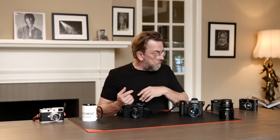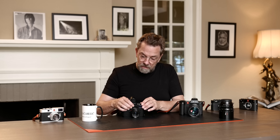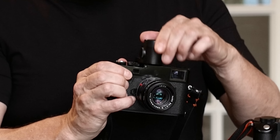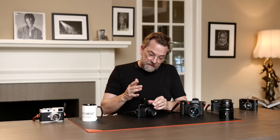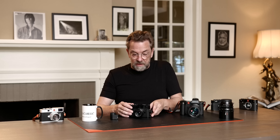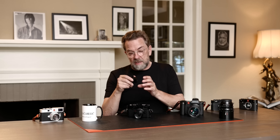One way to address the focus concern is to put an electronic viewfinder on the M as well — that can actually be done. So now you have an electronic viewfinder like on the SL, and you can even swivel it to take photos from different angles. Nobody saw that coming when we talked about Leica M film cameras 20 or 30 years ago, but it does have it now.